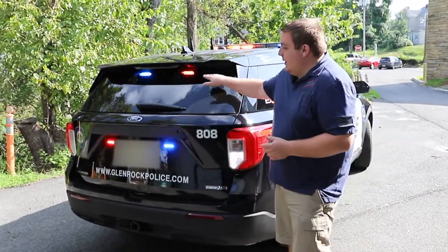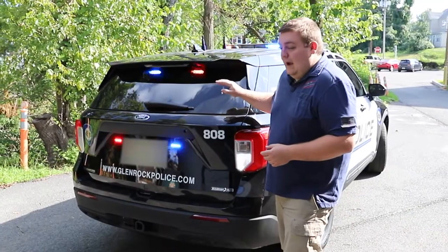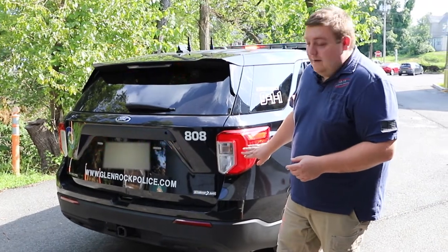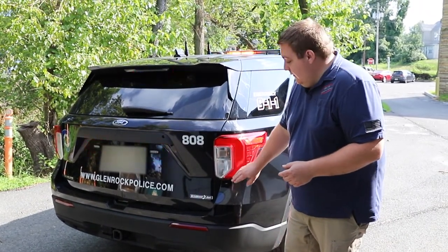In drive, the white flashing gives them more visibility when responding to a call. Taking a look at the back of the vehicle, up top we have SoundOff Signal single-deck grill lights in dual-color — red and blue. In the tail lights we're flashing the parking lamp and also flashing a white hideaway in the reverse light housing.